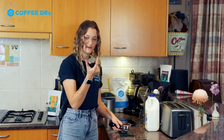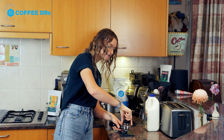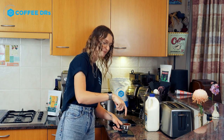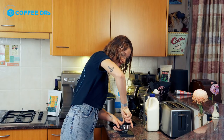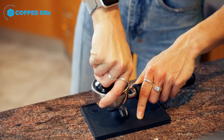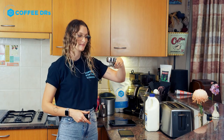Pop your group handle down with your thumb and pointer finger on either side. You want to feel the edges of the group basket. Push using your elbow upwards, down, firmly, and you'll have yourself a lovely tamped coffee puck.